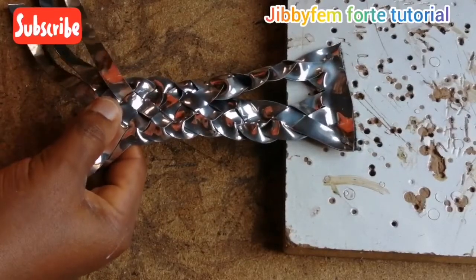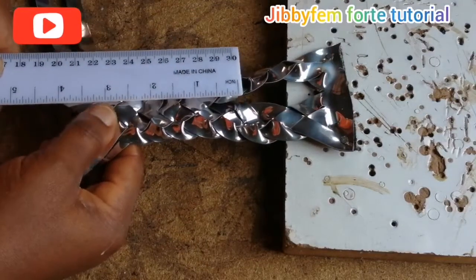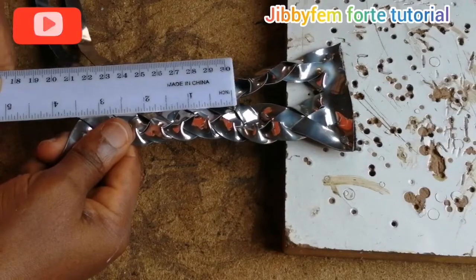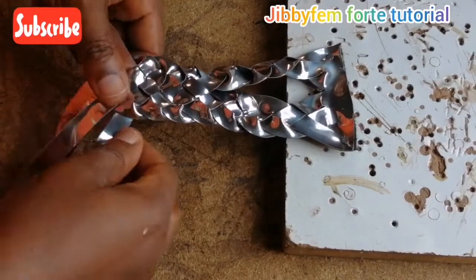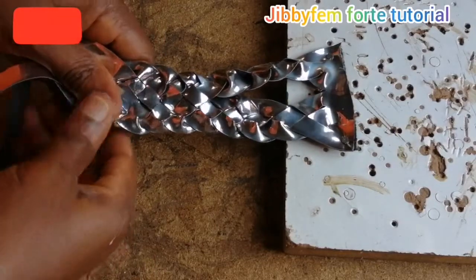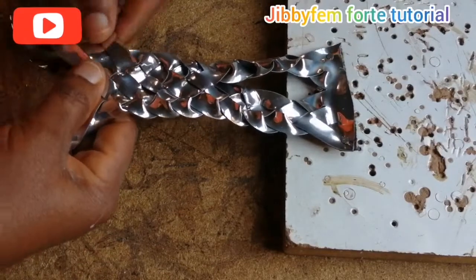Now we can check this particular length using our meter rule. I think we have about three and a half inches as this width. I can decide to increase it or stop it there — it depends on the size of the back pattern you are working with.